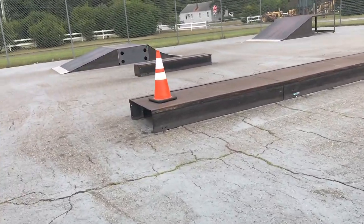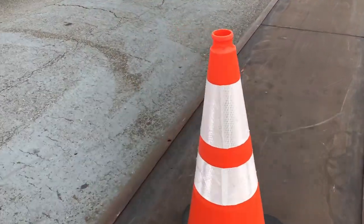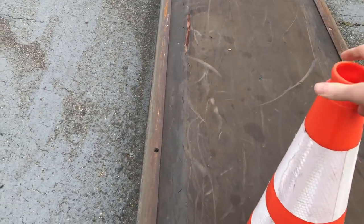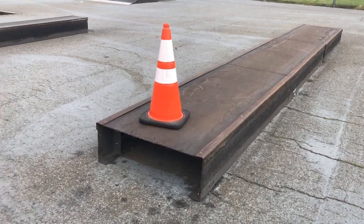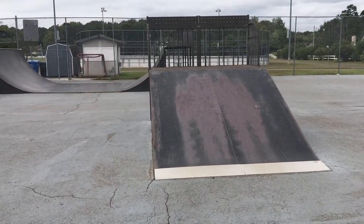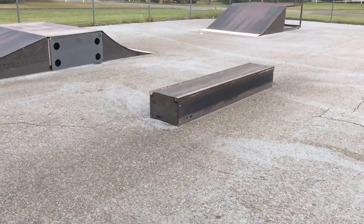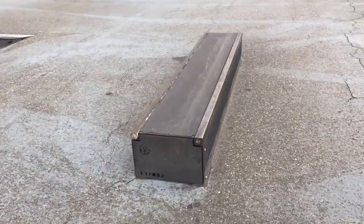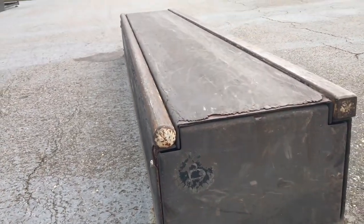Moving on to the other side of the park — a really long box. We have a cone here as well. There's a nice bank, another box a little bit taller with a round rail on one side and a flat bar on the other.